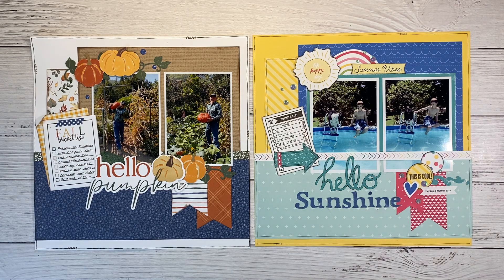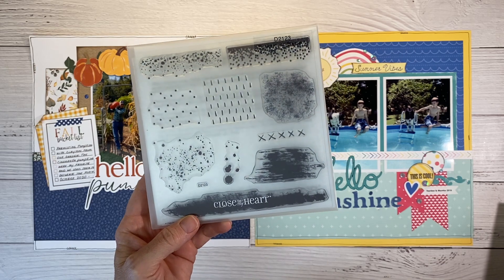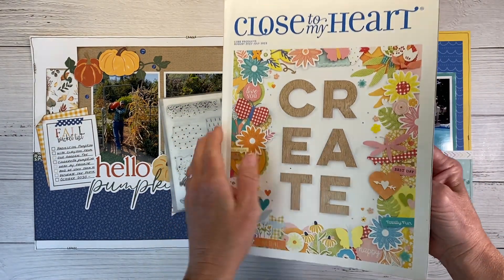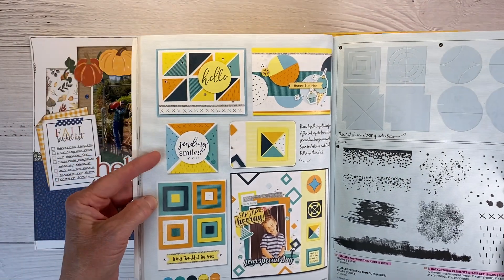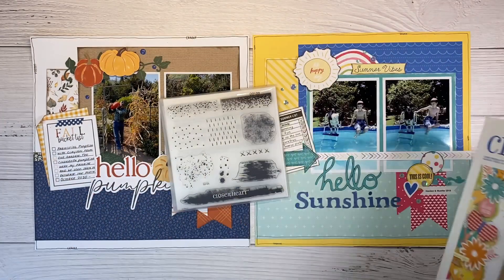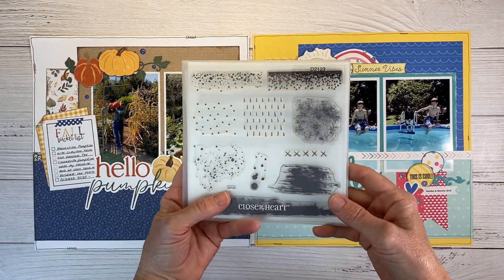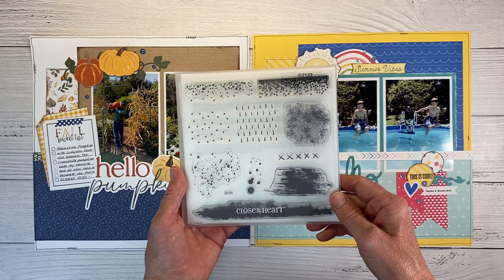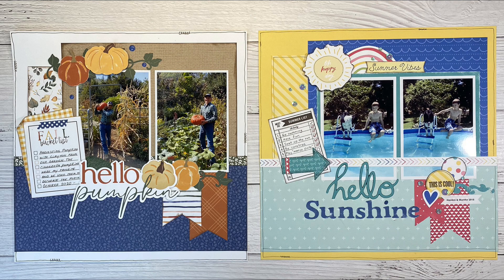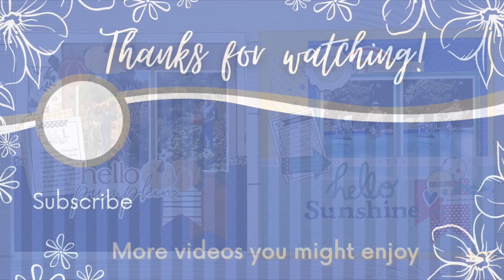I know you're all curious about the giveaway. I have the Background Elements stamp set — these background and texture stamp sets are awesome. This one's from the 2022–2023 Close to My Heart core catalog. I absolutely love these stamps; they add so much interest to your scrapbook layouts and cards, and I feel like everybody needs this in their craft room. All you have to do to enter the giveaway is leave a comment down below. In one week I will draw a name at random and announce the winner, and you'll have one week after that to contact me via email and claim your prize. Be sure to refer to the guidelines in the description box below. Don't forget to check out the videos from my crafty friends celebrating along with me today. I cannot say thank you enough — I appreciate you so much and really enjoy having the opportunity to share and inspire you. See you next time!